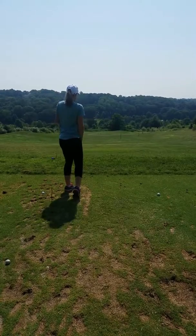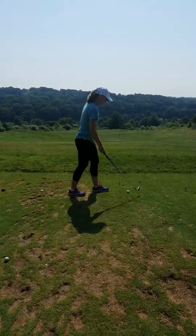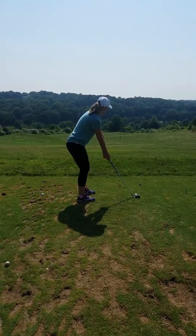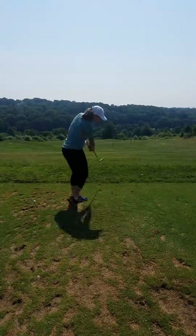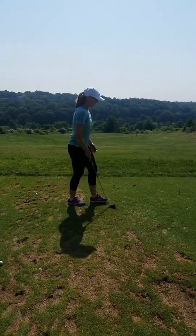Great shot. What a great start. That's ok. Maybe try a couple more here.